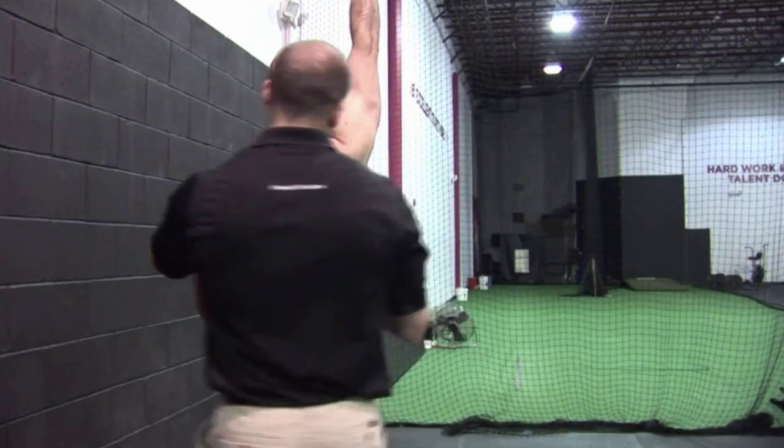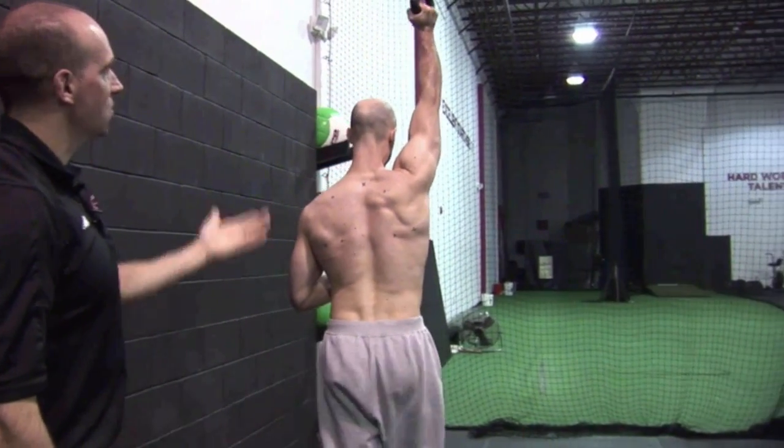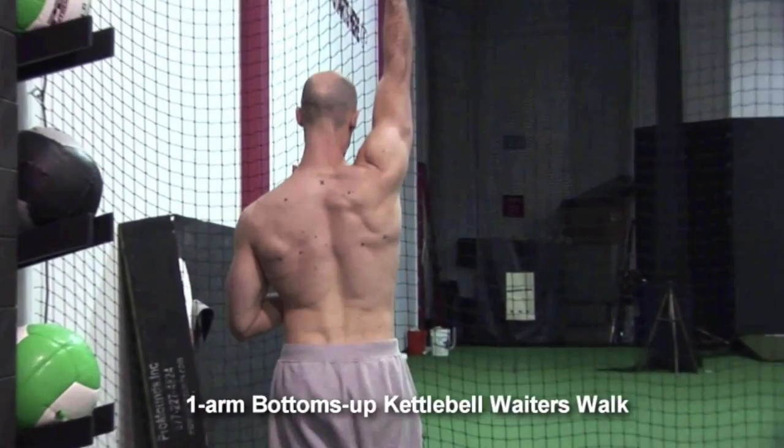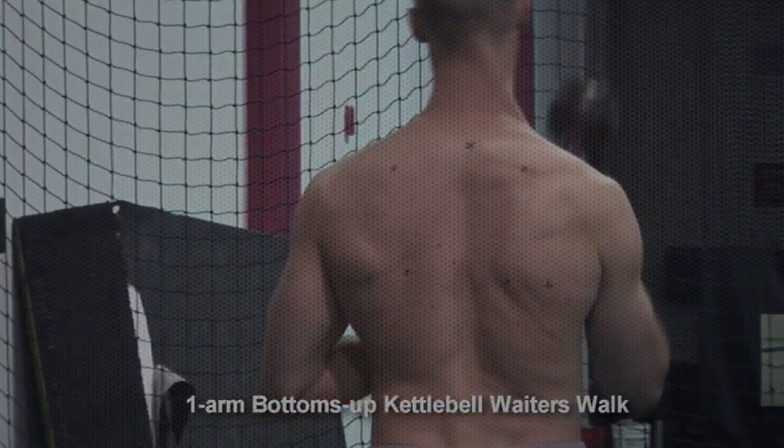From there, we'll just have him do a little bit of a walk. When we see this, we're getting a little bit of reflexive rotator cuff activation. All we're doing is teaching him to be stable in that position. Obviously you want to avoid any kind of lateral flexion.